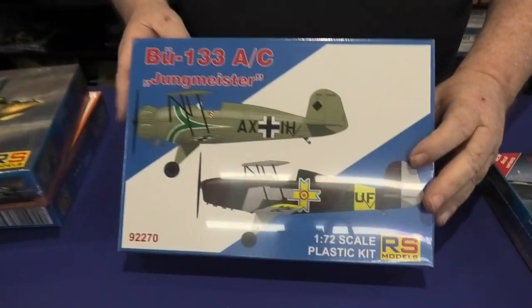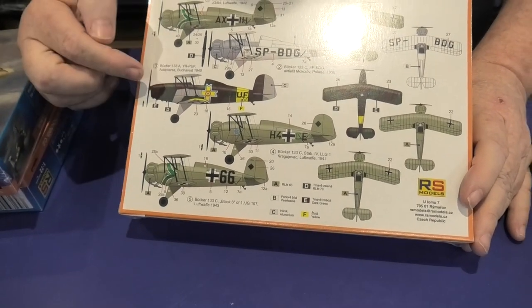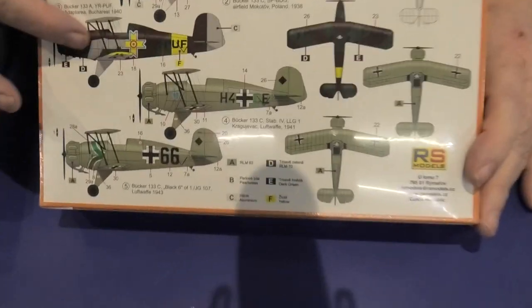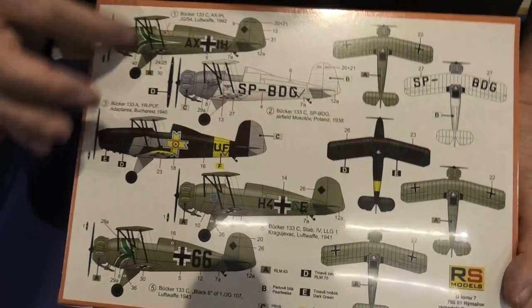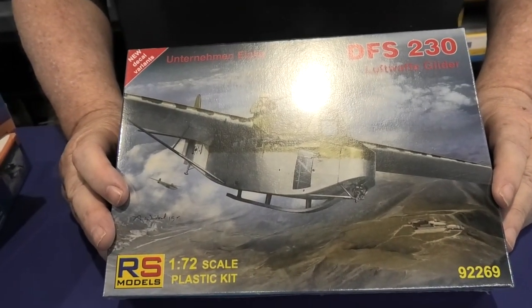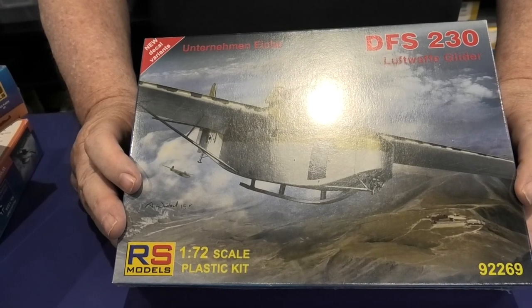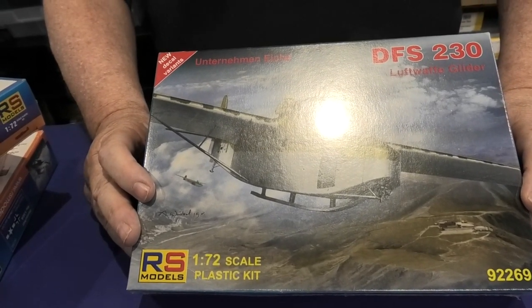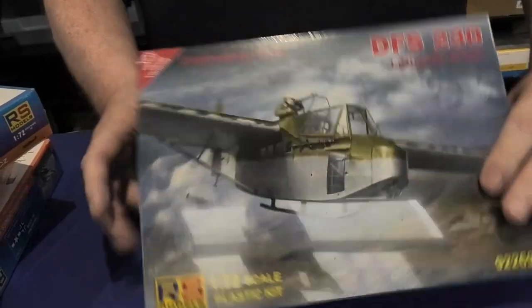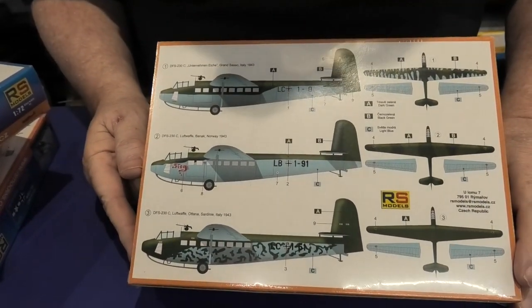Then this is the Bucco BU133A — this kit has always been a nice kit from them, a nice little pretty aeroplane. It gives you both versions: the inline engine or the radial engine, so you can have either one. And last but not least, the DFS 230 glider — reissued again, about the fourth time they've reissued it. It's very popular, and it's just got new decal variants.